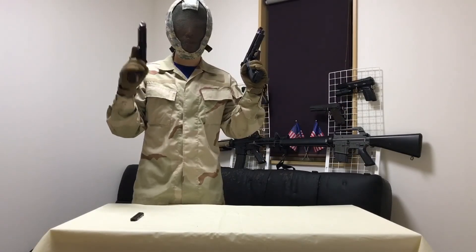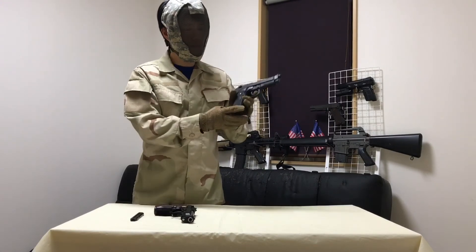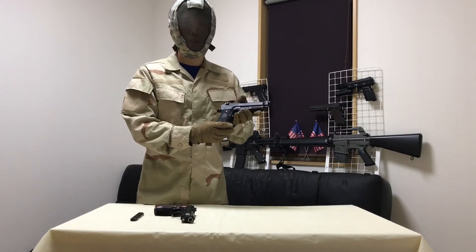Thanks for watching this review of the Tokyo Marui M9 electric pistol and on to the next one.